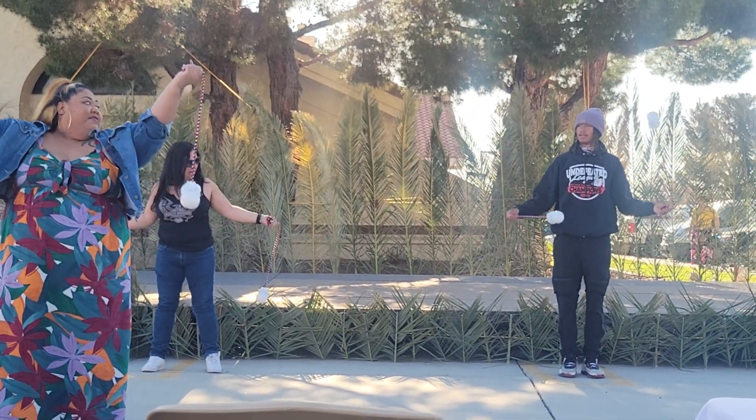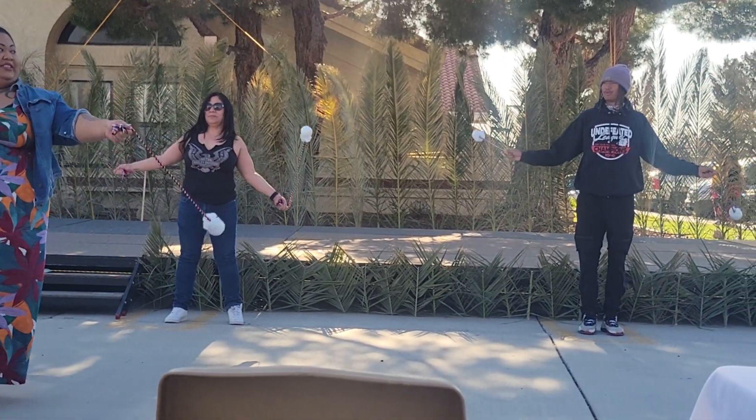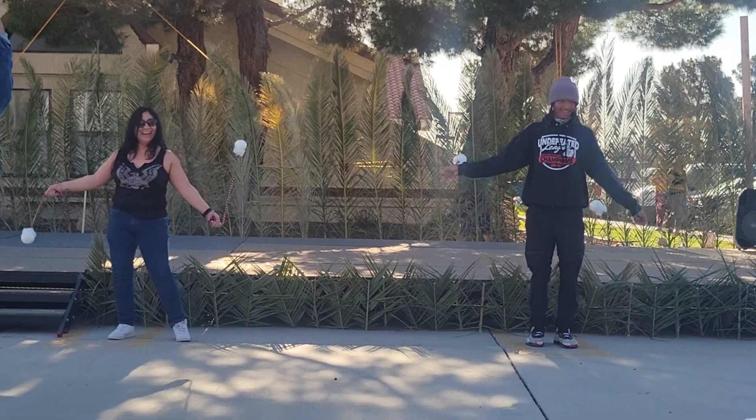I see one of the balls going forward. There was one with the one going in the back game. Good job everybody!